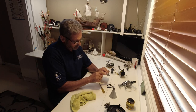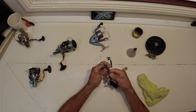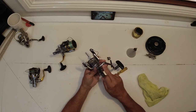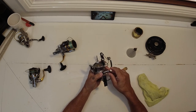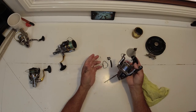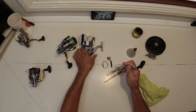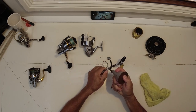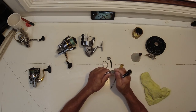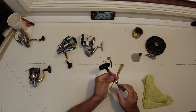I also like to lubricate the handle fold joint there, because you don't really use it — you always keep it locked in. When you do want to use it, it can get stuck and corrode, so you'll never be able to fold the handle in for storage. Just put a little drop of oil in there, wipe the excess off — done.